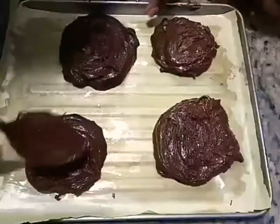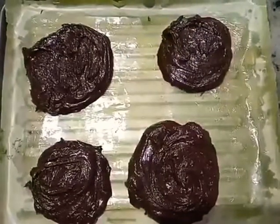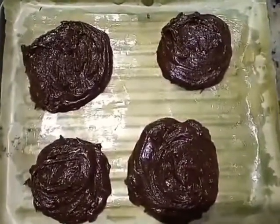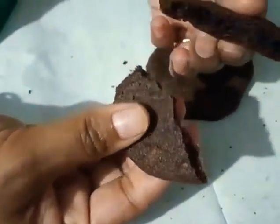Bake in 180 degrees for 6-10 minutes. We are ready to bake the cake. This is the biscuit and cake.